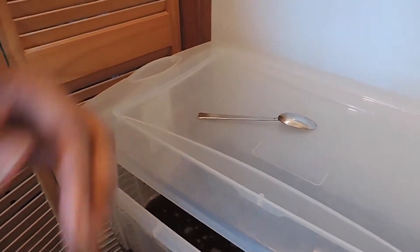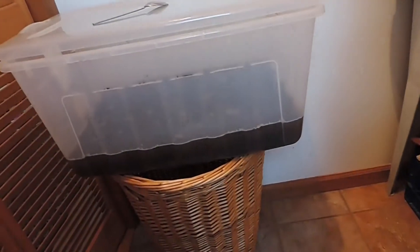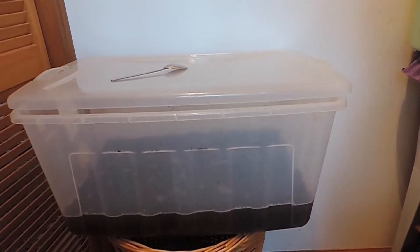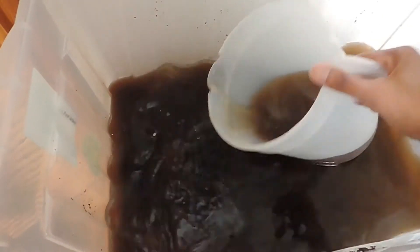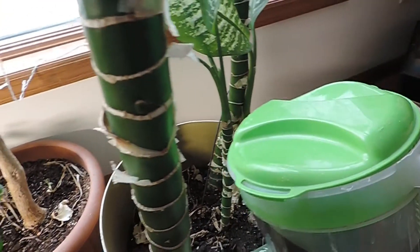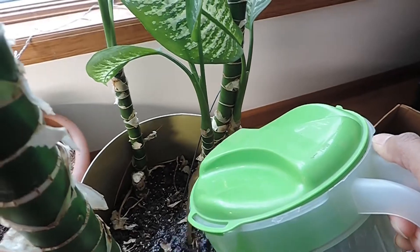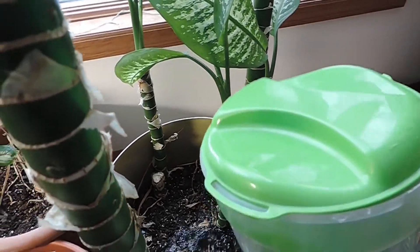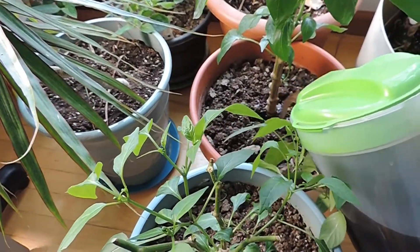After 48 hours the microbes are going to start to run out of oxygen and food, and they'll also start to drown. It does vary on the temperature of your space — the warmer it is, the faster they'll multiply, outlive their space, and start to go anaerobic.